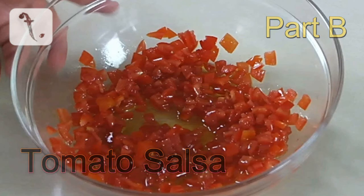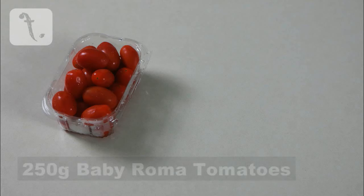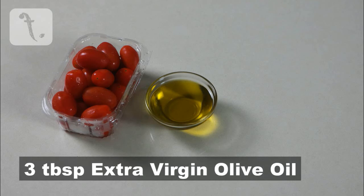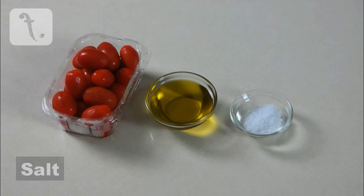To make the salsa is very simple. All you need is 250 grams of baby Roma tomatoes, three tablespoons of extra virgin olive oil and some salt.